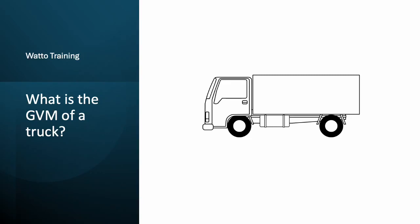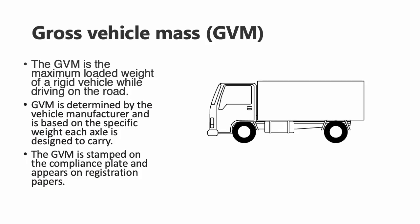Hi, this is Brendan from 1O Training and in this tutorial we take a look at GVM. The GVM is the gross vehicle mass and it's the maximum loaded weight of a rigid vehicle while driving on the road. GVM is determined by the vehicle manufacturer and is based on the specific weight each axle is designed to carry. The GVM is stamped on the compliance plate and appears on registration papers.